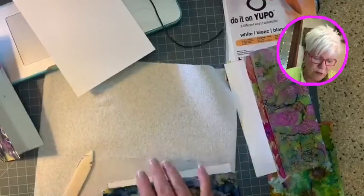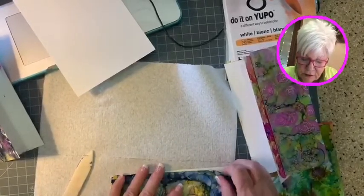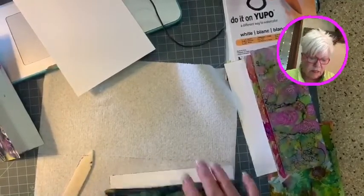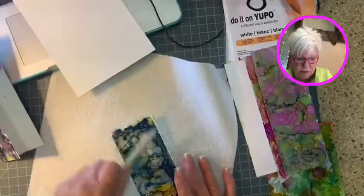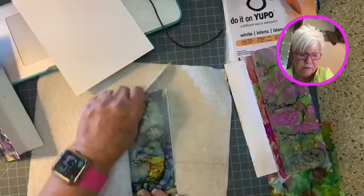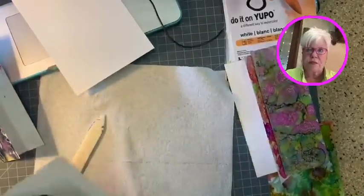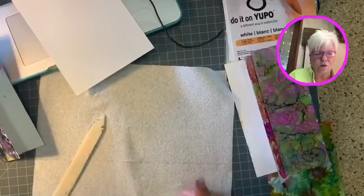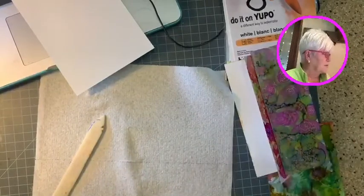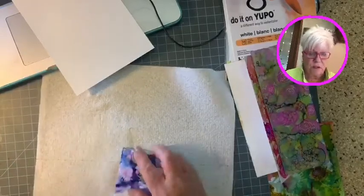Remember the cobalt blue bottles I did a couple of weeks ago? Well, I'll be doing those cobalt blue bottles tomorrow and people love them — they love them a lot. In fact, one lady brought hers that I had done in Tampa and wanted me to draw a beak on the cardinal I had drawn on her bottle. Really nice people and I enjoy seeing them.